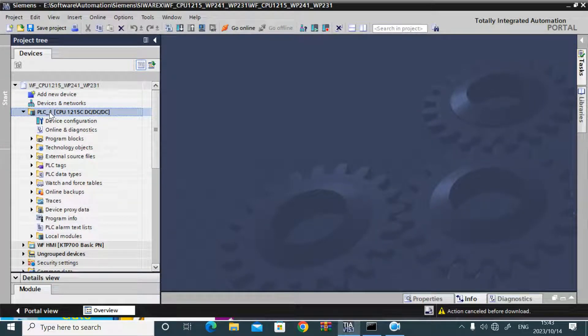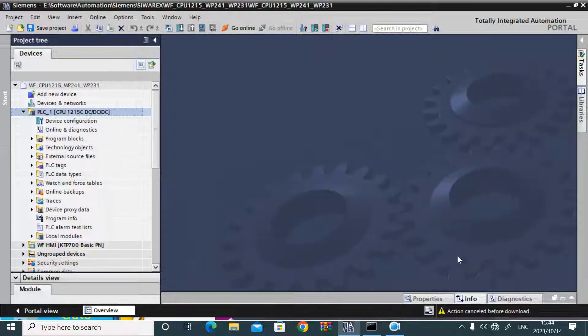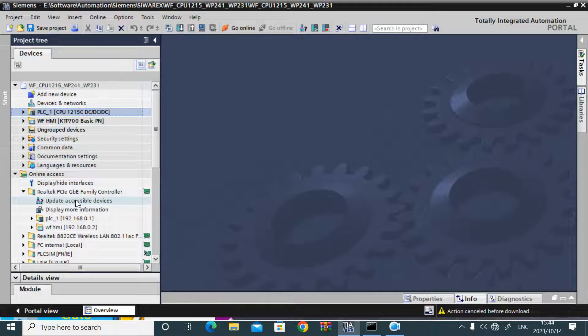Today I faced an issue where when I tried to download the PLC project to a newly purchased PLC, it showed an error that the module CPU firmware has an incompatible firmware version. This means the firmware version in the project CPU and the real firmware version in the real PLC are different.